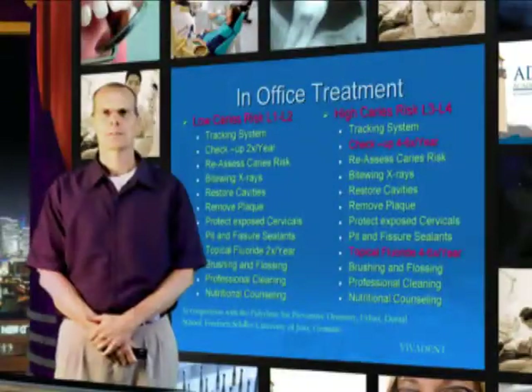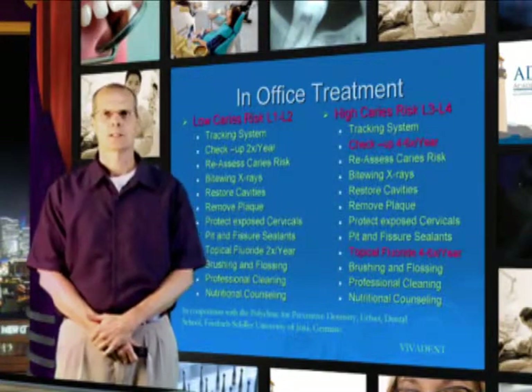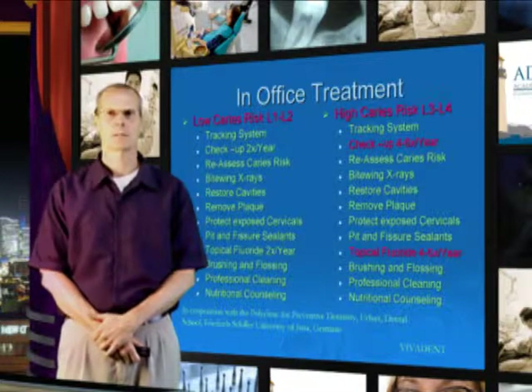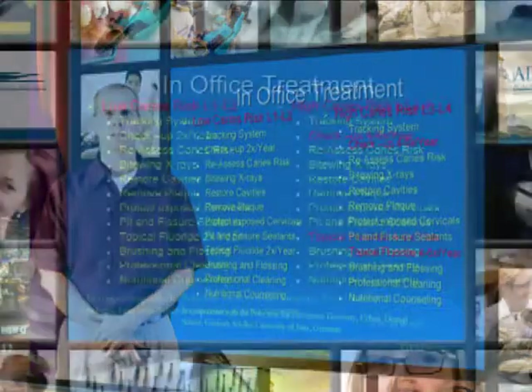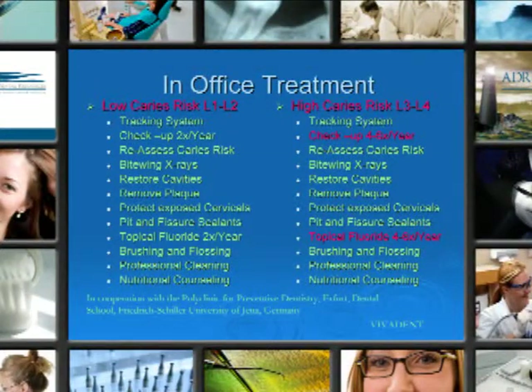In-office treatment for low caries risk levels 1 and 2: use the tracking system. Check up 1 to 2 times a year depending on the risk — usually with children you'll want to see them once every 6 months because of growth and development. Re-assess the caries risk at follow-up appointments. Use bite-wing x-rays as you see fit.